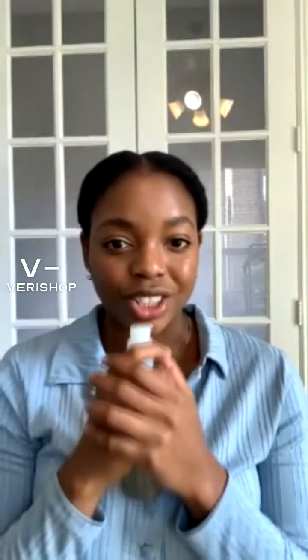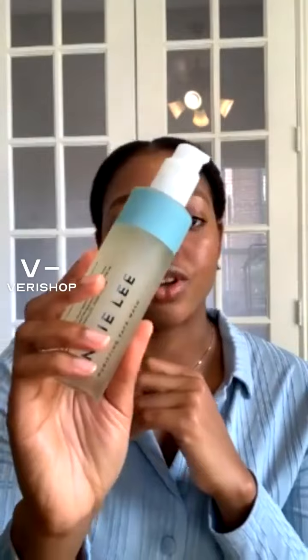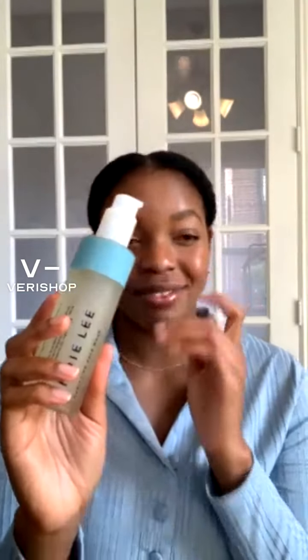I have combination skin and I was really concerned if this face wash was going to dry my skin, because I have that issue where sometimes when I use certain face washes, my skin feels a little bit dry afterwards. I tried this out and honestly my skin did feel a bit dry, but it wasn't as dry as the other cleansers I have used.